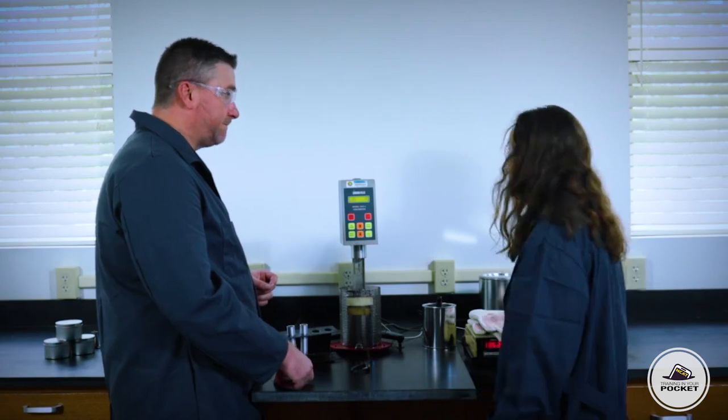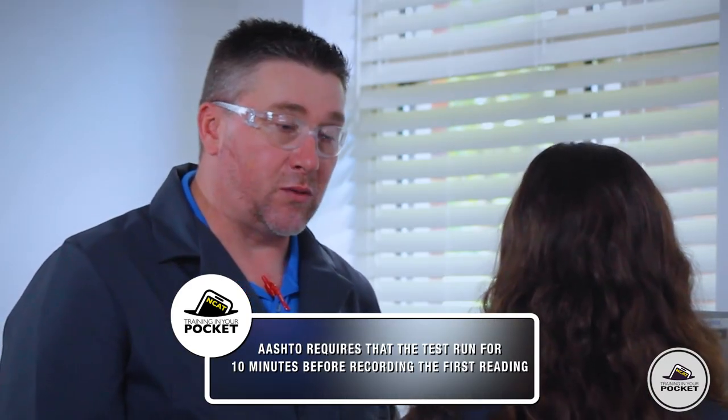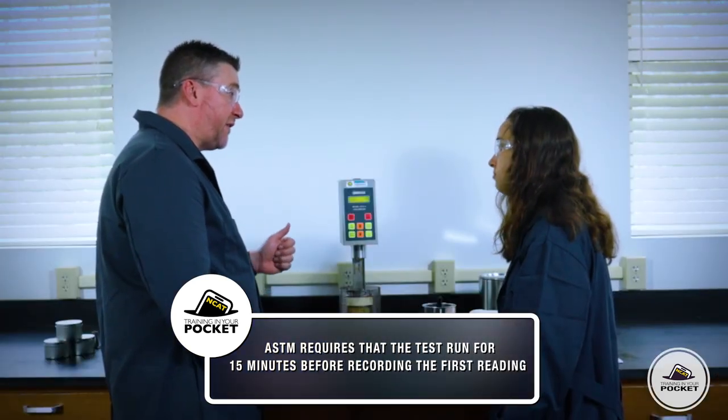I've got a timer right here for 10 minutes. With the AASHTO standard, we're going to let that rotate for 10 minutes and then take our first reading. But if we're using the ASTM specification, we need to go an additional five minutes at that point.